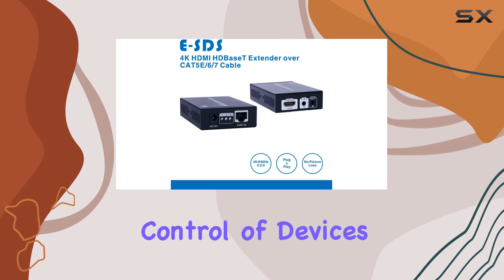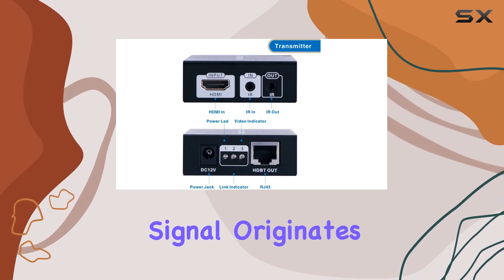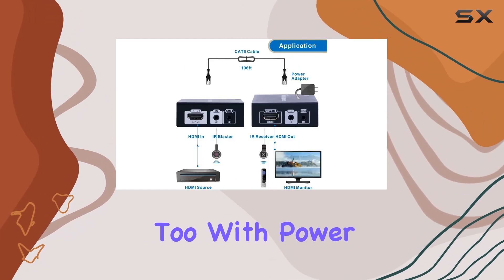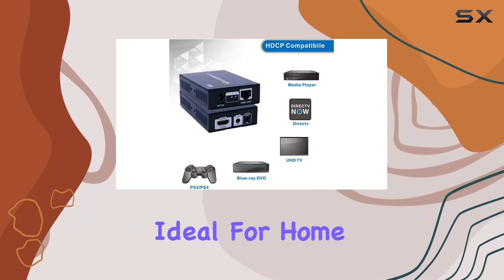What sets the ESDS extender apart is its bi-directional IR remote capability, allowing seamless control of devices from both transmitter and receiver ends. This means you can operate your DVD player from where the signal originates while adjusting settings on your display device effortlessly. Installation is a breeze too, with power conveniently supplied through the Ethernet cable itself, needing only a single 12V input for operation.